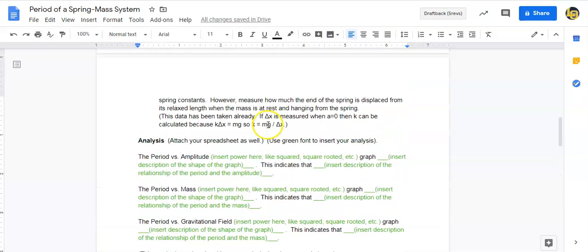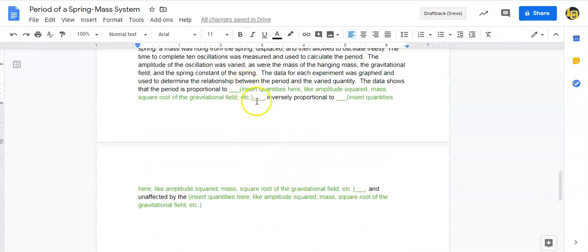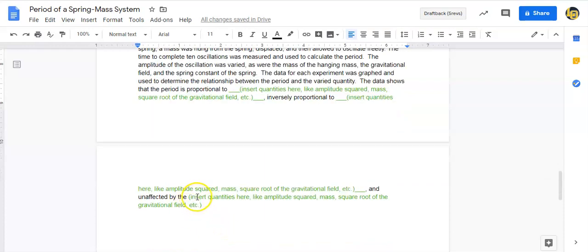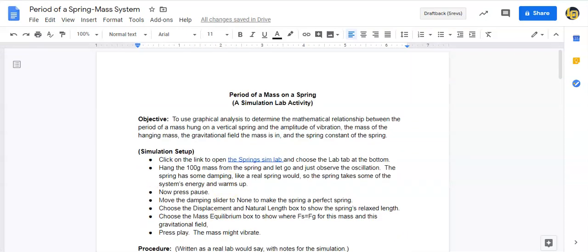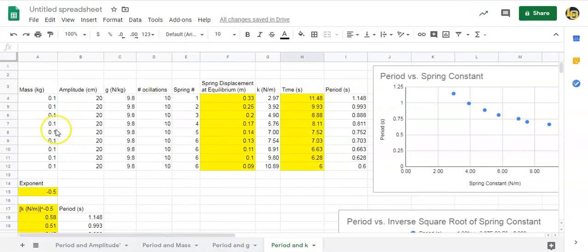This indicates the period is inversely proportional to the square root of the spring constant — that was the hardest one and I did it for you. In your lab write-up, change the green text: say what the relationship is, and down at the bottom state whether the period is proportional to amplitude, amplitude squared, mass, gravitational field, or inversely proportional to some quantity. If it's unaffected by any of the three, note that too.